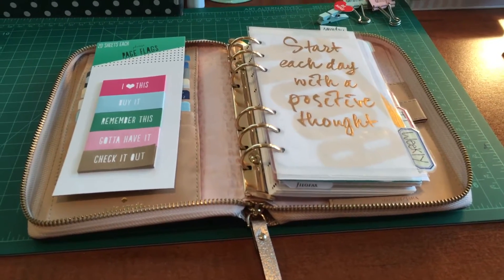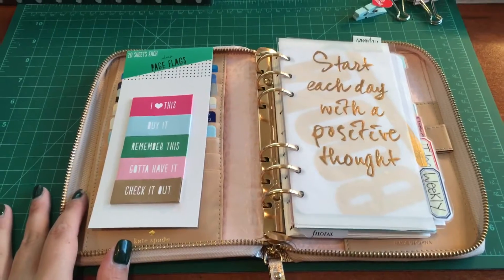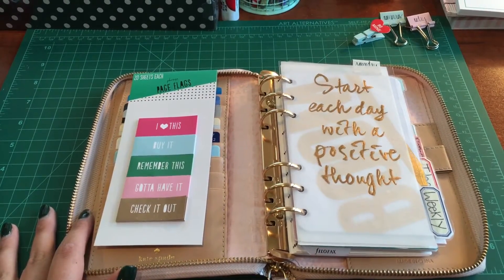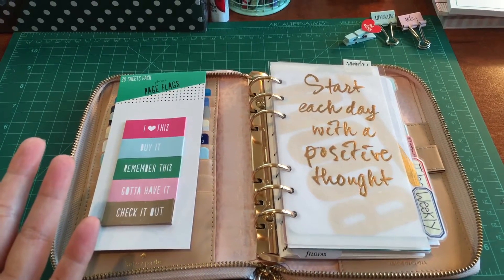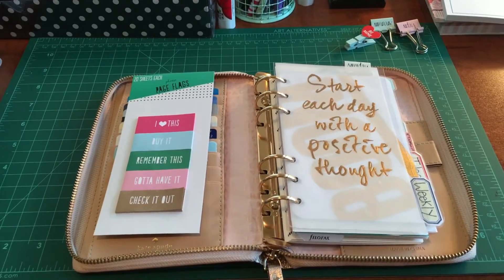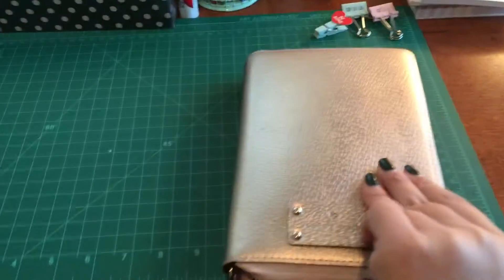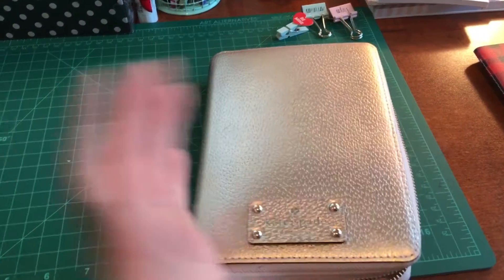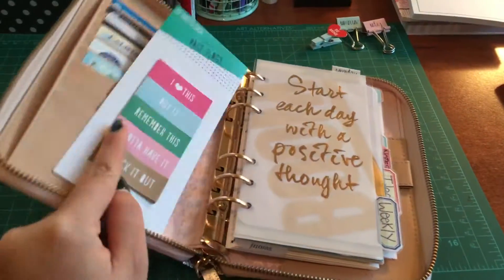Hey everybody, it's Jules here at Paper Plans. Happy holidays! Today's video is a 2016 new kind of planner walkthrough. I'm going to use my rose gold planner this year — it matches the new year with a sparkly, metallic-y kind of feel to it, and I really like it, so I'm just going to go with it.